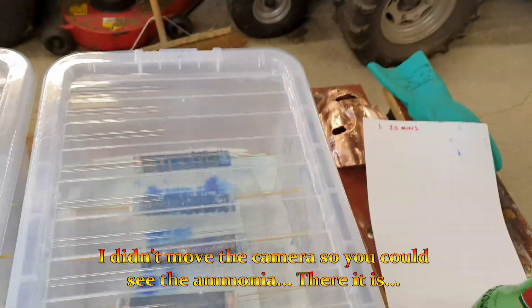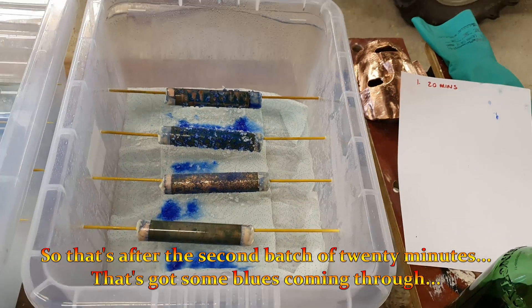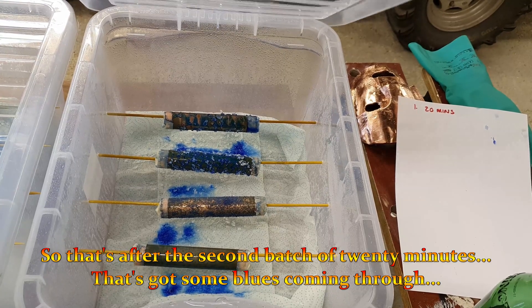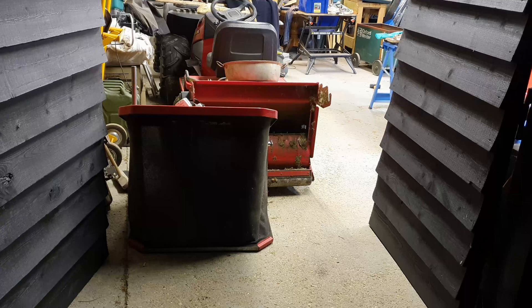I didn't move the camera so you can see the ammonia — there it is. So that's after the second batch of 20 minutes — it's got some blues coming through. I think my shed is now the fume chamber and I think everything in it could well turn blue.